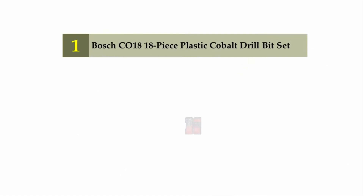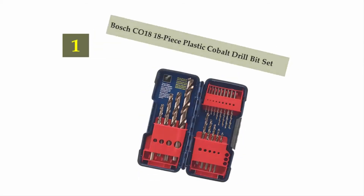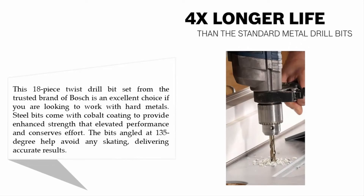Coming in at number one on our list: the Bosch CO18 18-piece cobalt drill bit set. This 18-piece twist drill bit set from the trusted brand of Bosch is an excellent choice for working with hard metals. The steel bits come with cobalt coating to provide enhanced strength, elevated performance, and conserve effort. The bits are angled at 135 degrees to help avoid any skating and deliver accurate results.